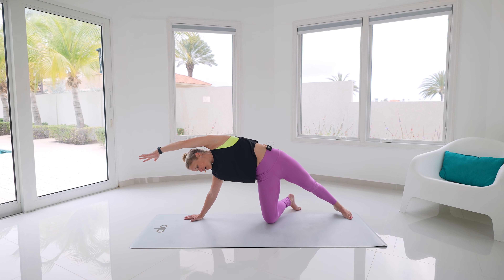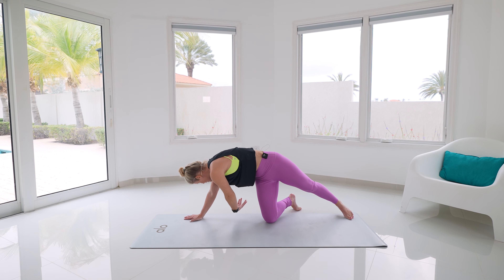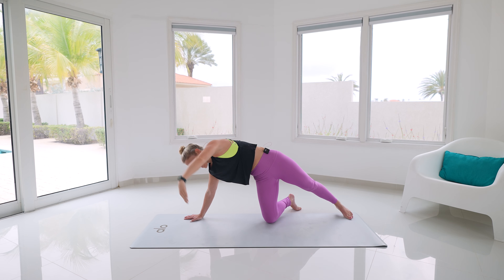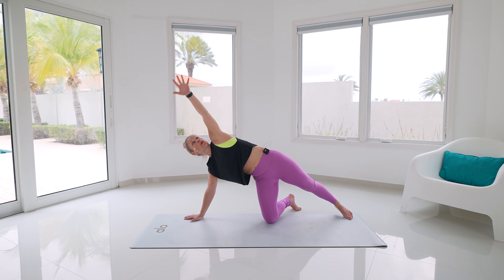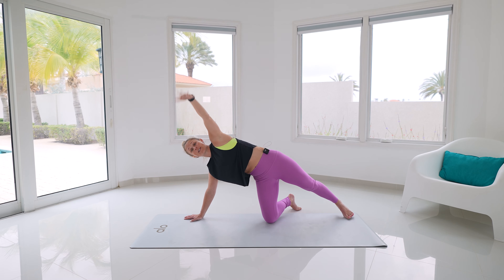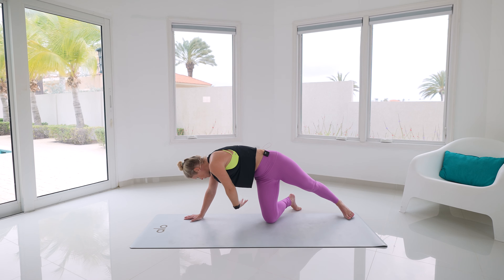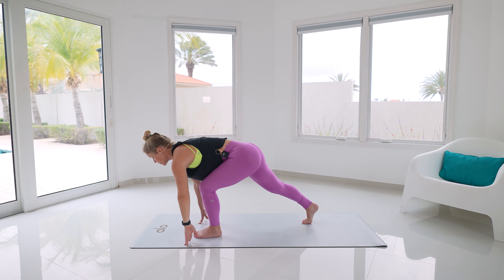Slowly bring it back through towards center. Take that right hand down towards the ground, open up, come into your side plank, lift the ribcage — your head gets heavy, left arm underneath. Inhale, peel, lift up, exhale, reach underneath. Nice — one more time, keep reaching through that back heel.